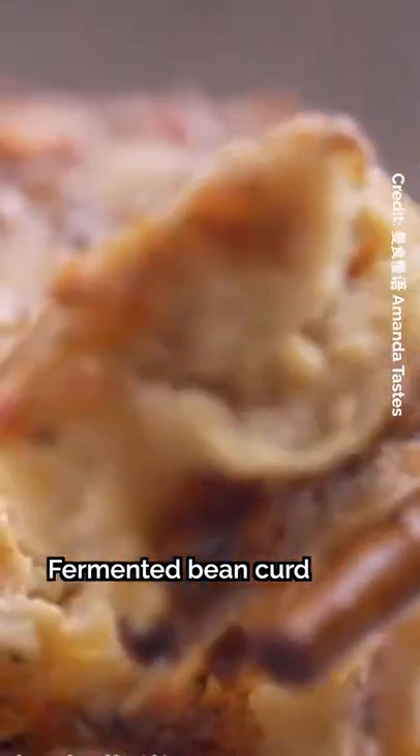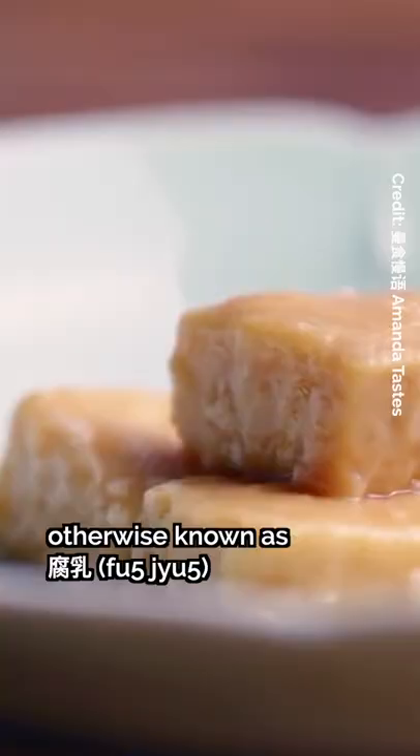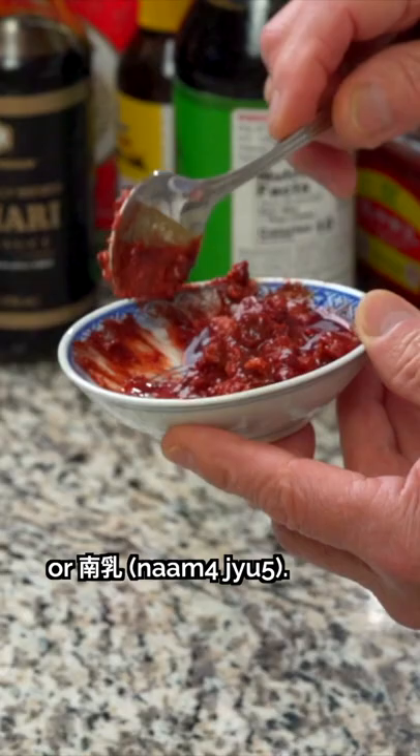Fermented bean curd is an ancient ingredient that comes in several varieties. There's a white preserved bean curd, also known as fu yu in Cantonese, and there's a red preserved bean curd, or nam yu. So what's the difference between the two?